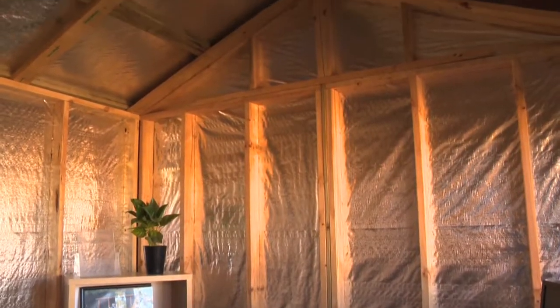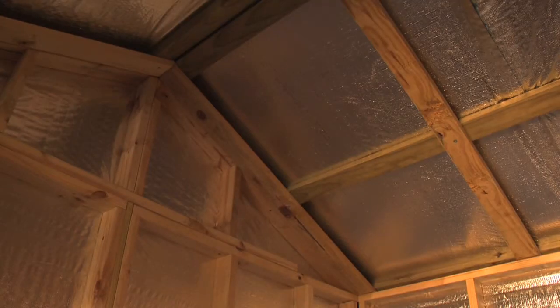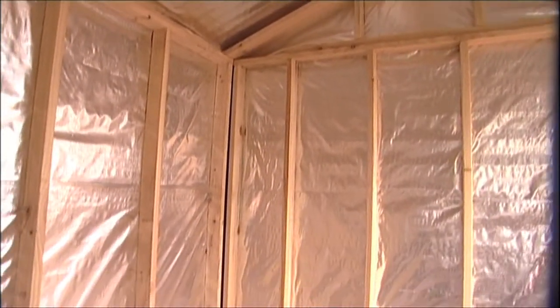Inside, the wall stud height is 2.1m which, combined with the gable finish, provides plenty of internal space. The roof and walls have cisalation paper which stops condensation and keeps the studio cooler in summer and warmer in winter.